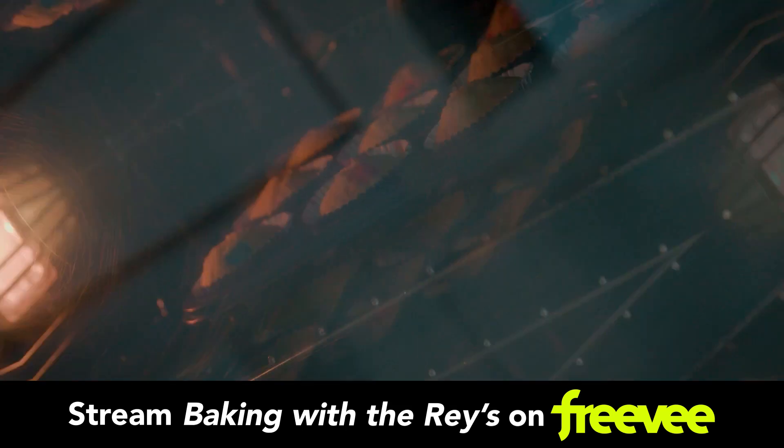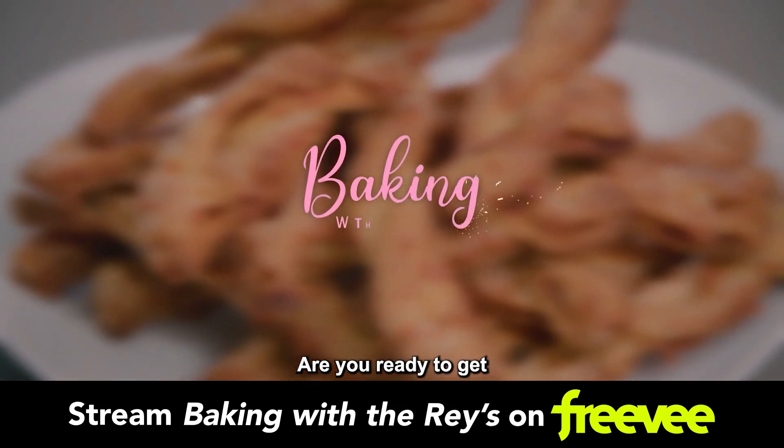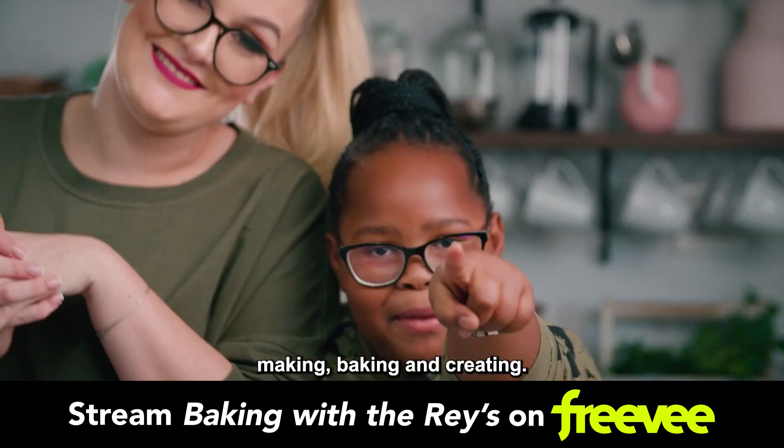Drum roll, please. Are you ready to get me making, baking, and creating?